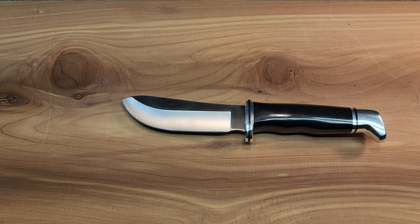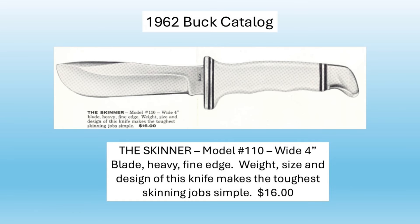What I believe to be the Buck 1962 catalog shows the Skinner Model 110 — wide, four-inch blade, heavy, fine edge. The weight, size, and design of this knife makes the toughest skinning jobs simple. So you can see it went from a three-and-a-half-inch blade to a four-inch blade.